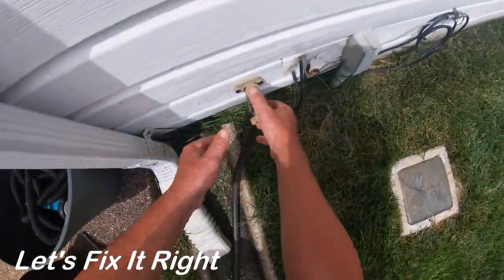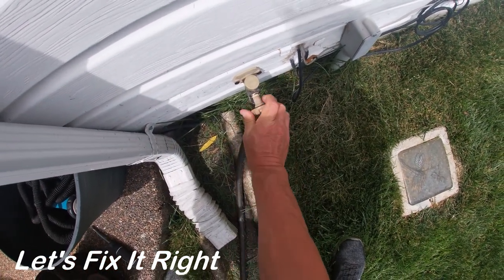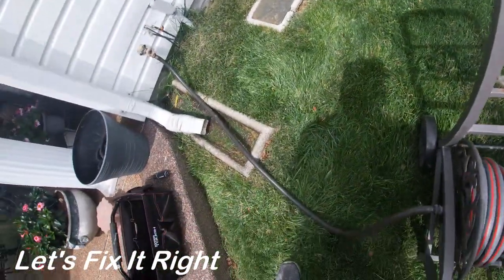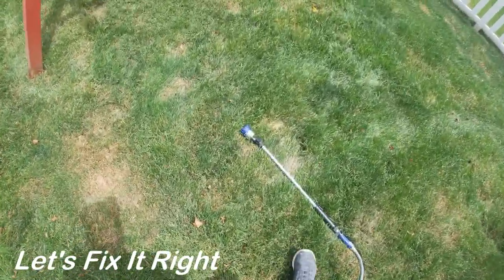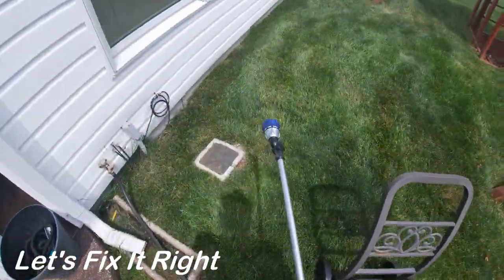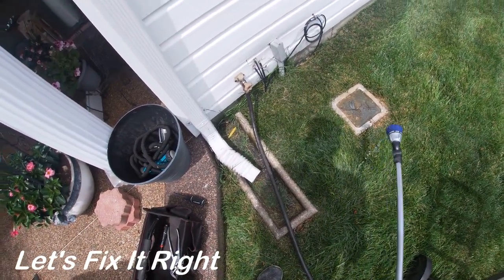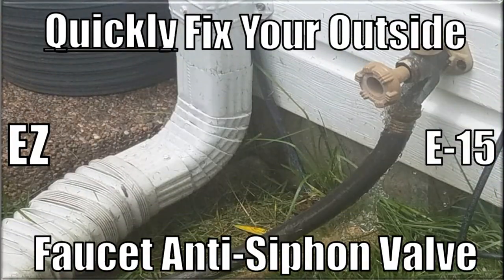We've got it on — let's see if it works. We've turned the water on full force with the hose over here. And as you can see, it works perfectly. It's been fixed. This concludes my anti-siphon valve repair.